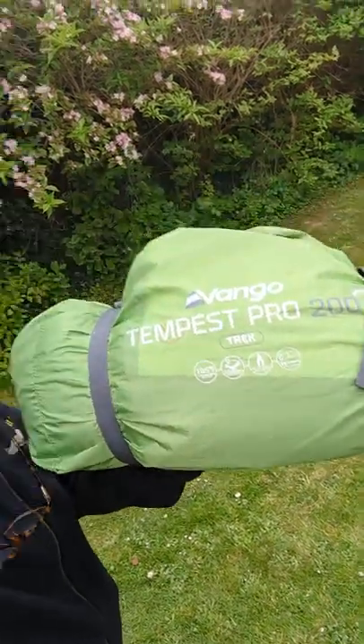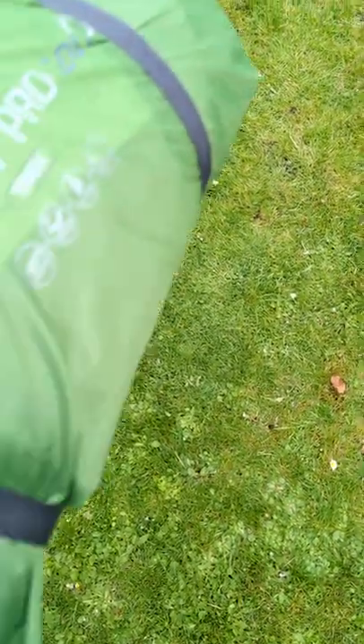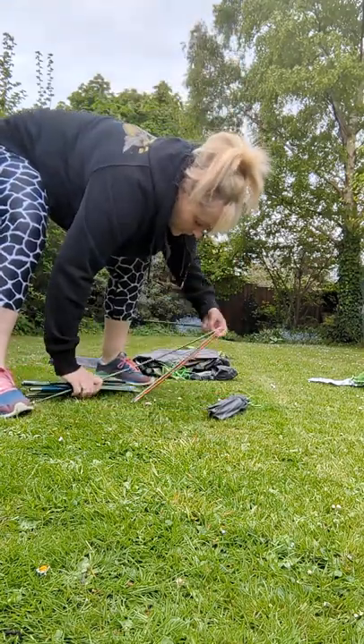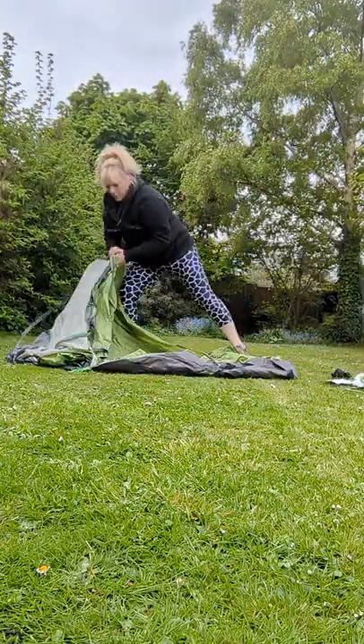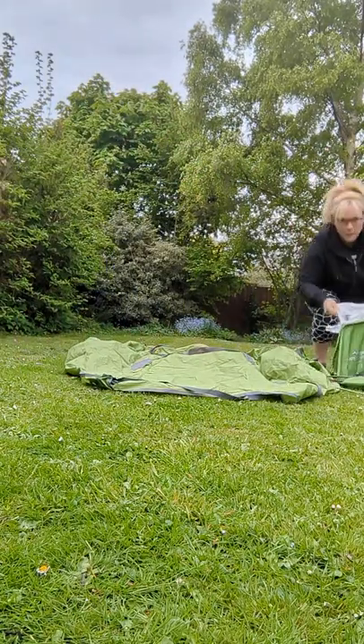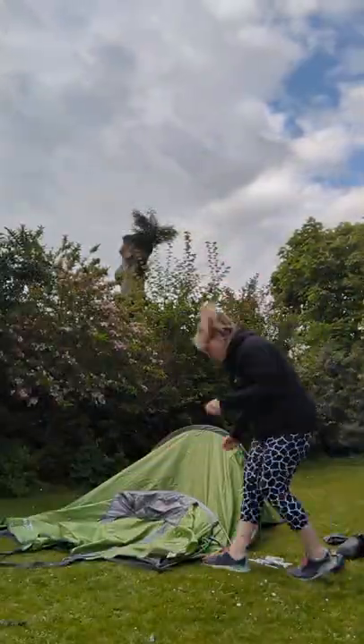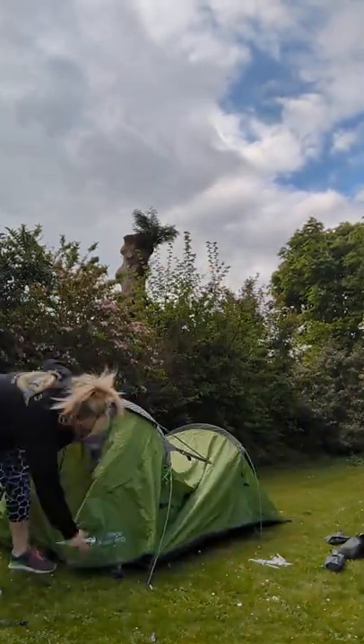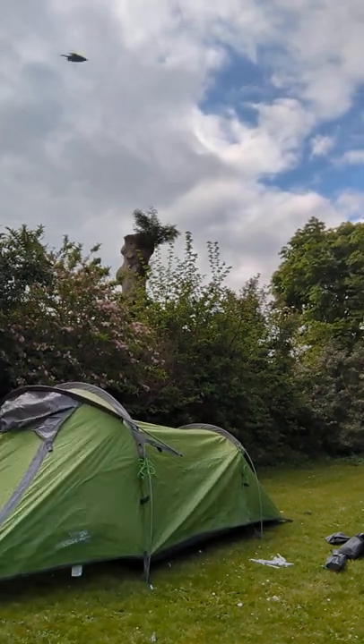It's nice and light, it's nice and small. Ten seconds in, tent's out, glasses are on, trying to read the instructions. So that didn't take very long — it's up. I mean, it's not secured, but it's up.